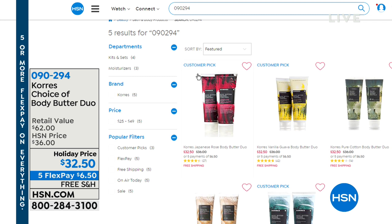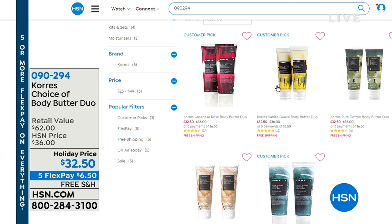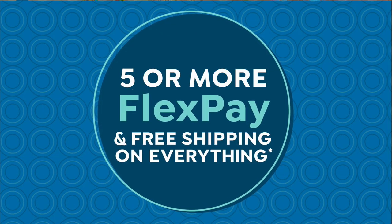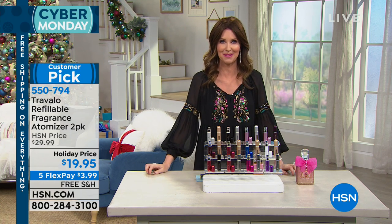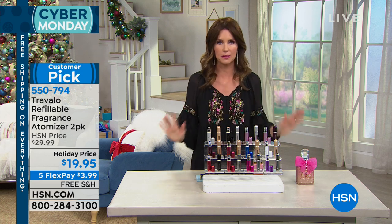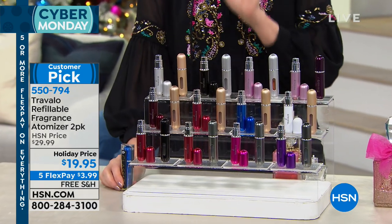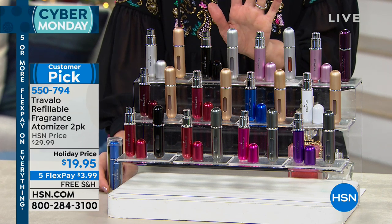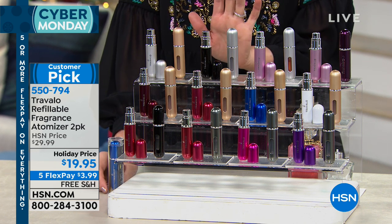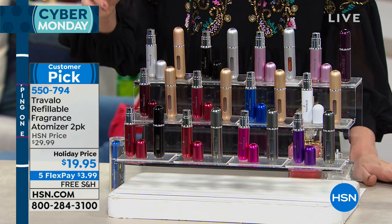We've got some great gifts coming up — or just treats for yourself. This is from Korez, a choice of body butter. You're getting two for $32.50 — normally $31 each, so that's a $62 value for only $32.50. It's like buying one and getting one for $1.50. These are the jumbo versions of the best-selling Korez Body Butter fragrances. We also have coordinating shower gels. Everything is on five flexible payments, and we're shipping everything for free. This is our Cyber Monday special.